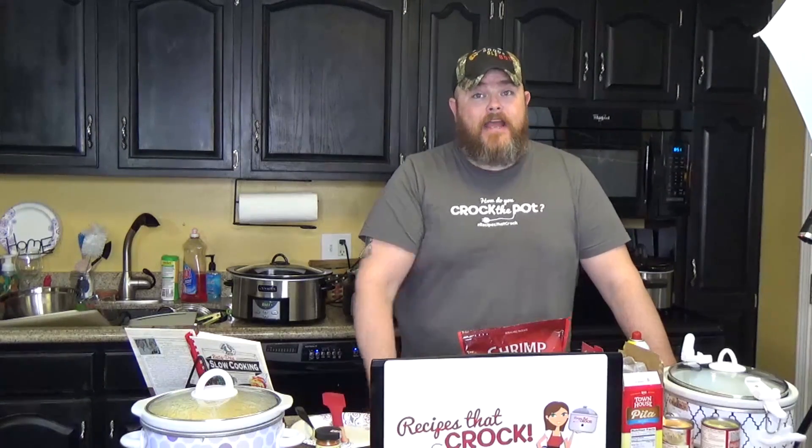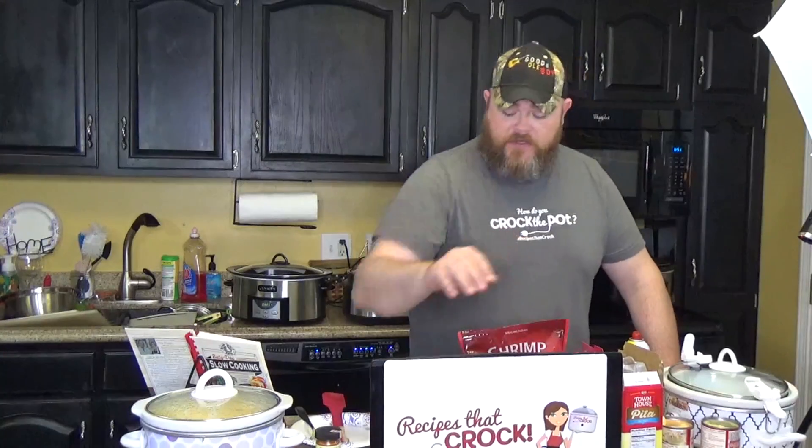Hi, and welcome to another edition of Cookin' Chris's Dishes, where I, the good old boy, will be making recipes from RecipesThatCrock.com, which is my wife's cooking blog.